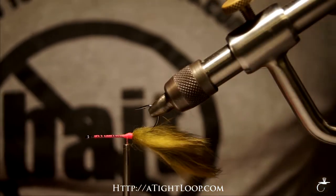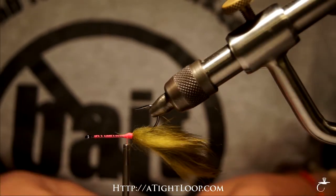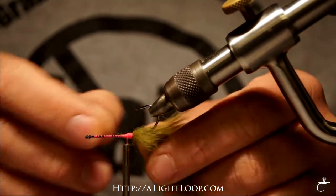Hi, I'm Kirk Coppola from A Tight Loop Magazine and today I'm going to be tying one of my favorite carp flies. I call it the carp toad. So let's get started.